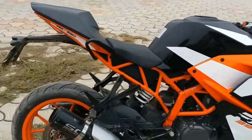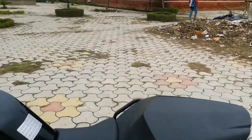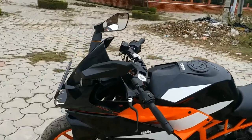This bike has safety features — it has dual channel ABS and a slipper clutch. The slipper clutch works like this: if you are at high speed and you do a downshift, there is a chance of wheel slip. The slipper clutch prevents that. It doesn't look special but it is an important feature.